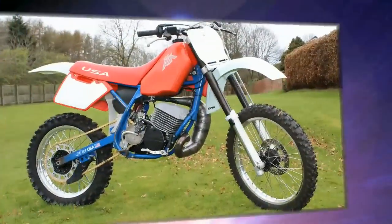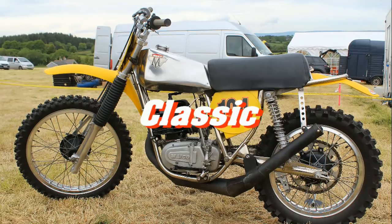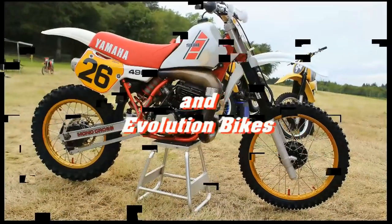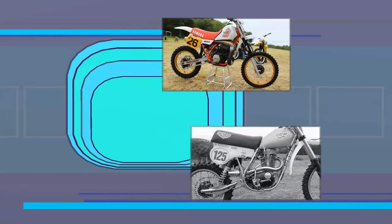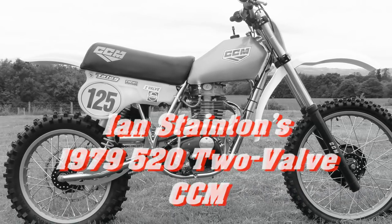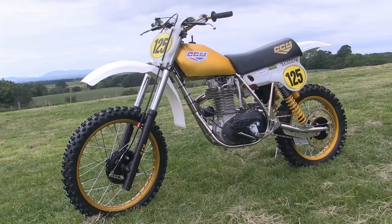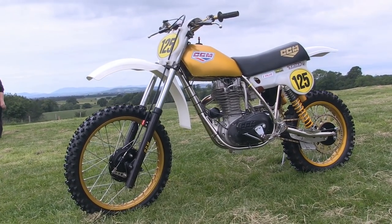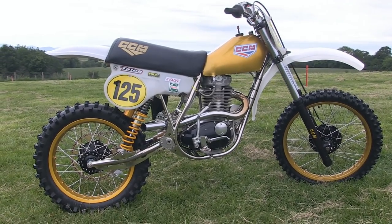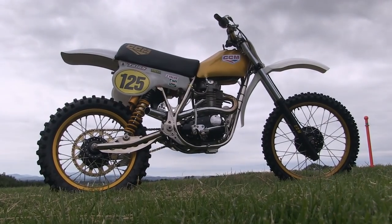Thanks again for joining me as we take a look at yet another iconic British classic motorcycle right here in my world of classic dirt bikes. This featured machine is Ian Stanton's 1979 520 short stroke two valve CCM. Naturally this is not an original machine from that particular year, because finding original and unabused examples of these iconic CCM race bikes is nigh on impossible.